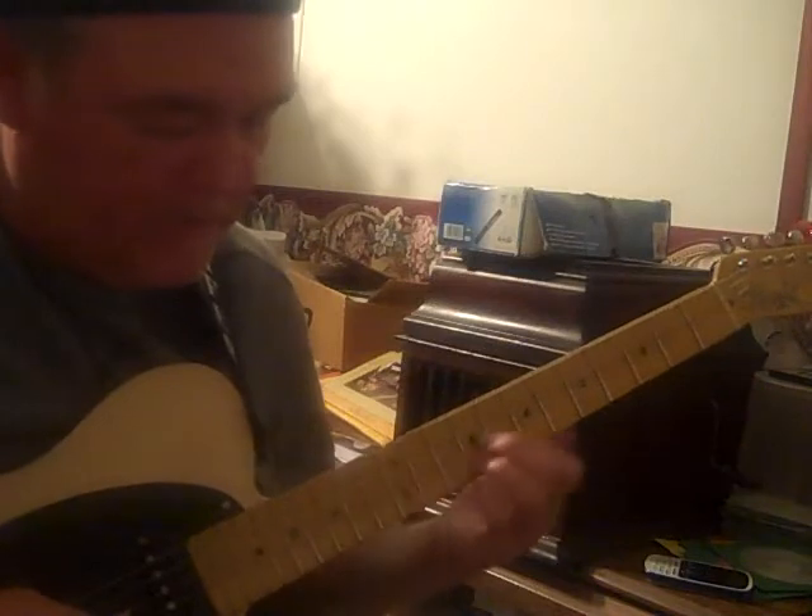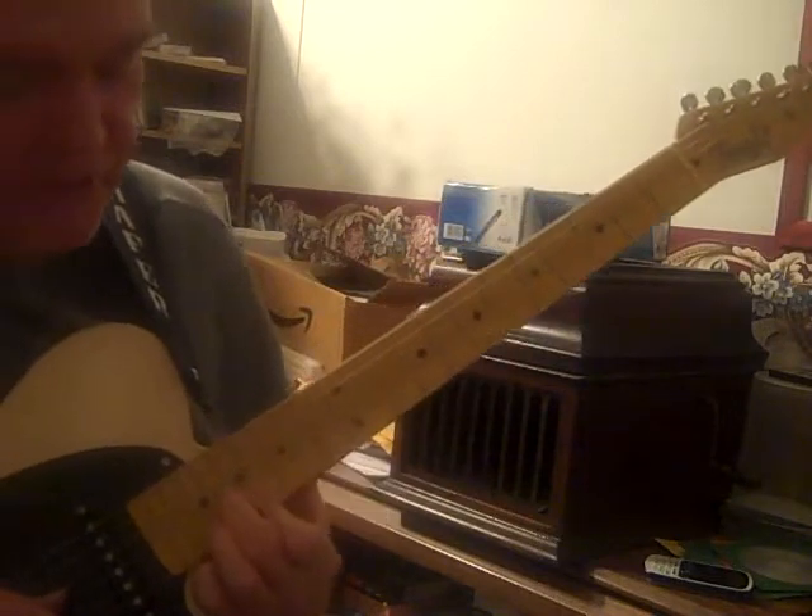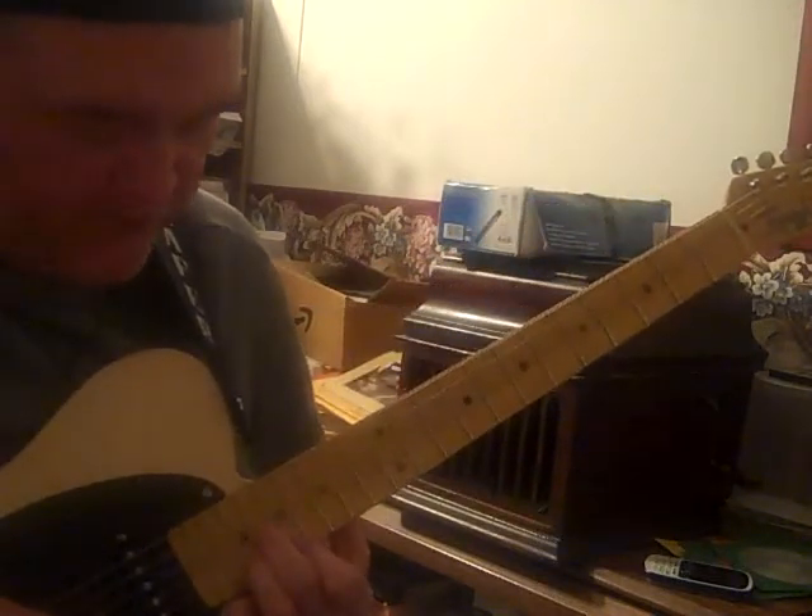Going up here over the A — the octave A — but I'm using like a D minor, first position D minor shape at the 17th fret, starting at the 17th fret.